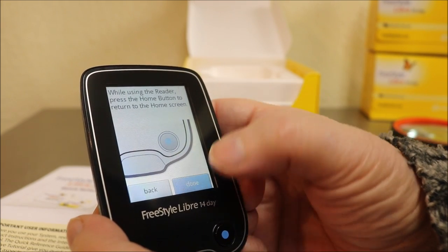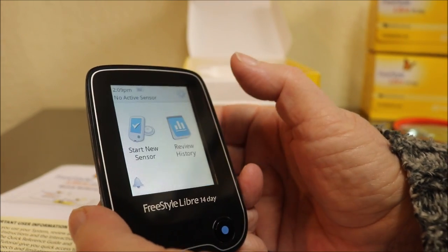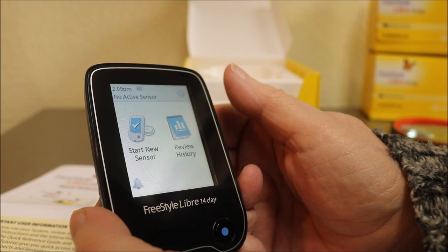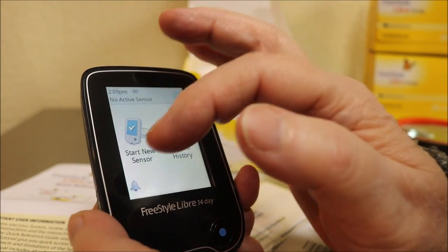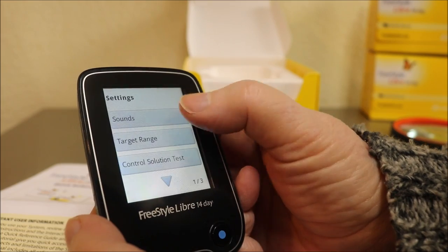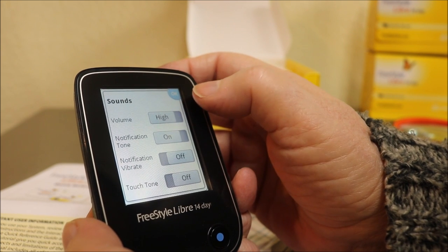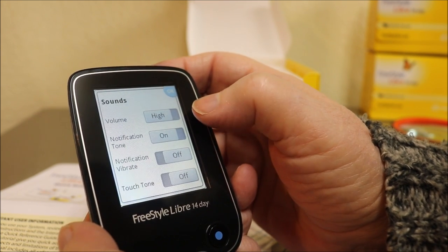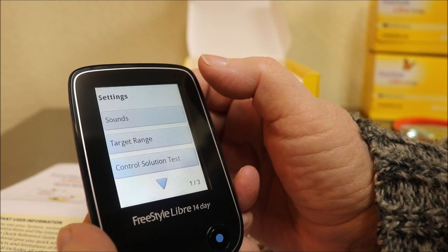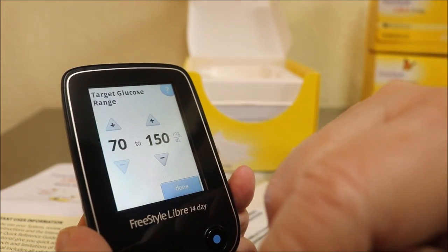The home button is the only button on the meter — that little blue dot. Start a new sensor is our next step. You can set your sounds by hitting the little gear icon. I'll just leave everything the way it is because I can't see it that well. The settings include sounds, target range, and controls.